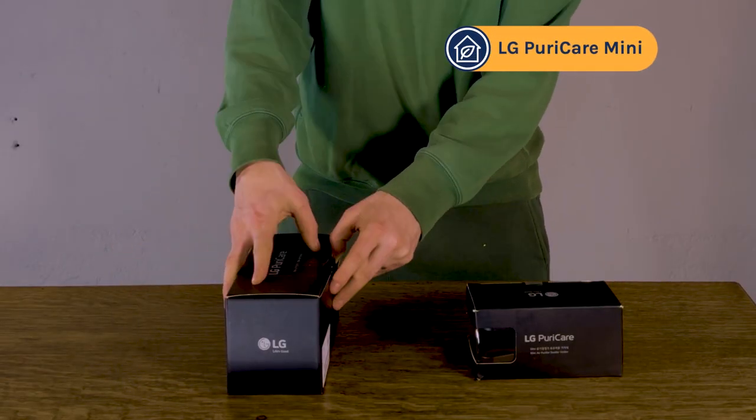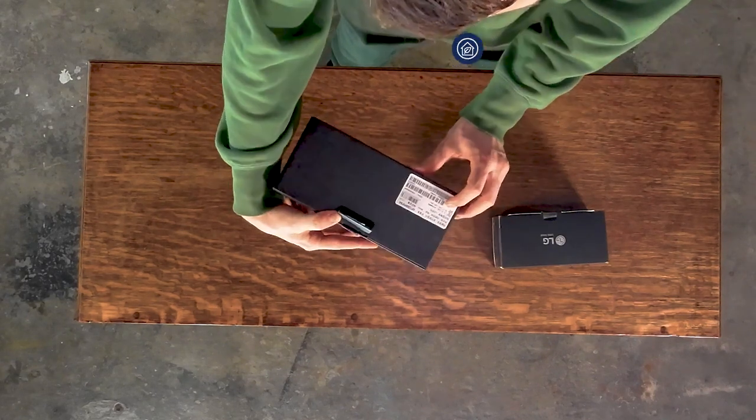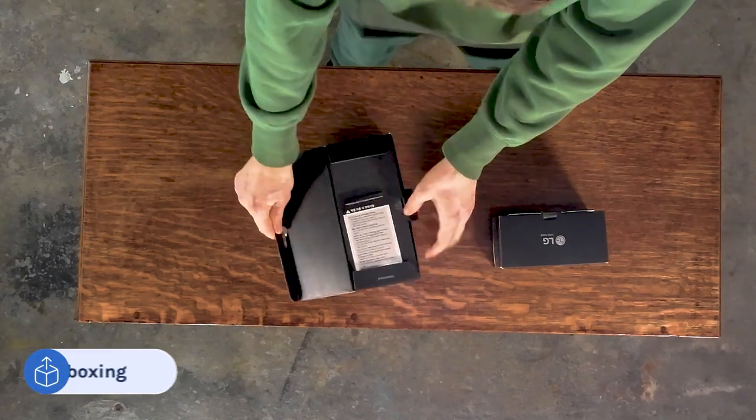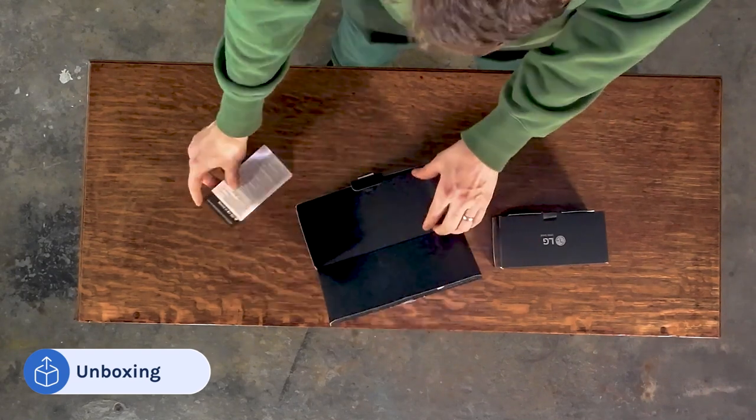We weren't able to get this locally, but I believe this was imported from Korea. I'm not sure of the language, but let's have a look. Again, not much English to see, but interesting.